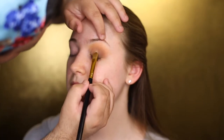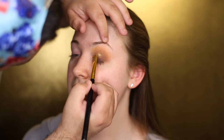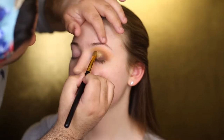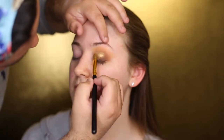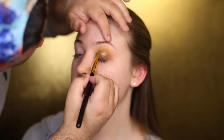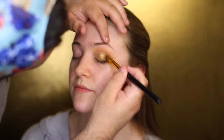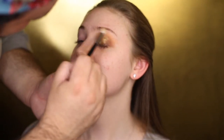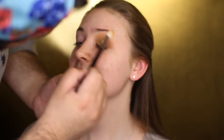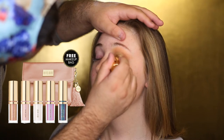Now I'm going to take the shade Bronze and the shade Glistening on a packer brush, and I'm going to make sure to wet that packer brush so I can get the best possible outcome on the shadow. I'm going to stamp that on the inner corner of her eye and basically do a half cut crease on her eyelid, kind of etching out her eyelid space. Then take a fluffy brush and blend the outer edges to make sure there are no harsh lines.